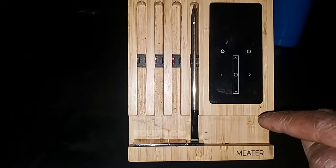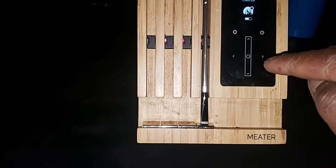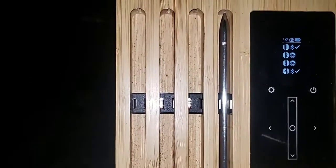Let's turn this on real quick and push that Wi-Fi. Now it's calculating my wireless probes. Got three up — we want more to connect. We'll come back to it. This one is a 16-pounder.